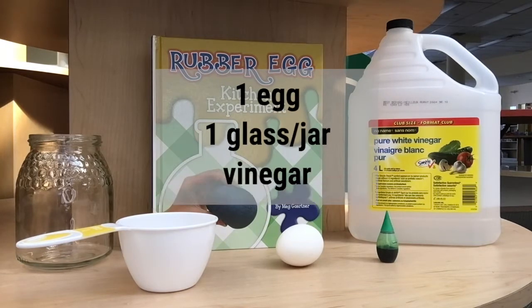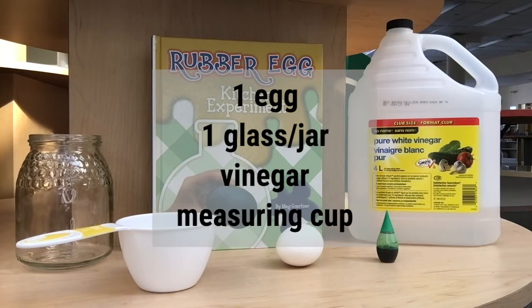For this activity you will need a jar, vinegar, a measuring cup, and food colouring.